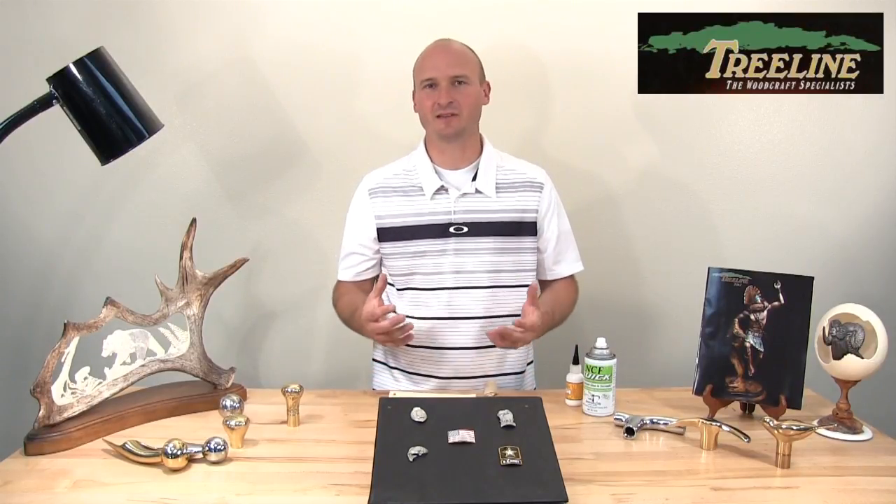Hi, I'm PJ from treelineusa.com. Treeline carries a wide variety of different walking stick and cane making products. Today I want to demonstrate some of the walking stick medallions that we sell, which are a really quick and easy way to embellish a stick, decorate it, or personalize it. I'm a believer that every project should tell some kind of story, and these medallions are one way to help tell the story of the person who carries it.